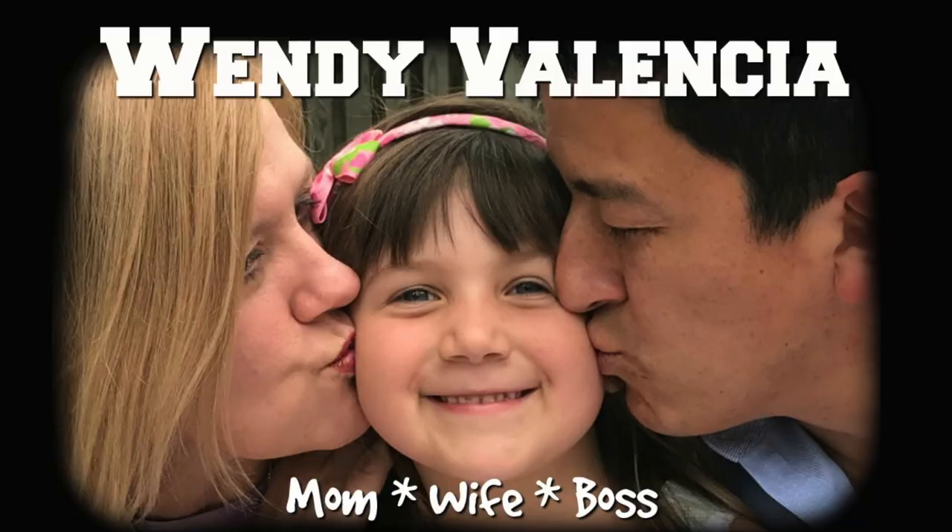Hey guys! I have a special guest with me today. Hello there! It has been one of those weeks. We are all exhausted, so I am looking for something quick to make for dinner tonight and I am actually super excited.